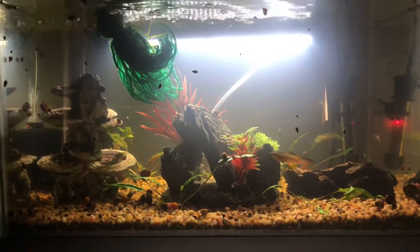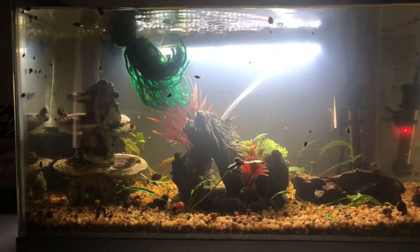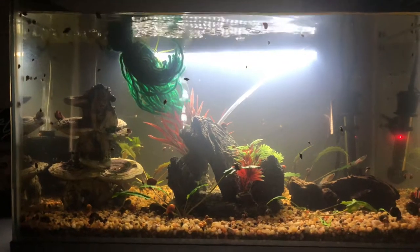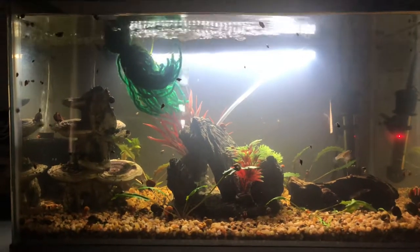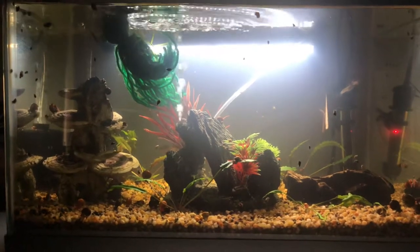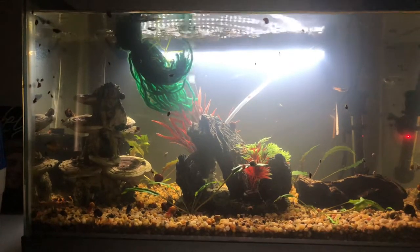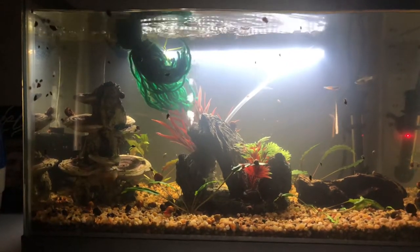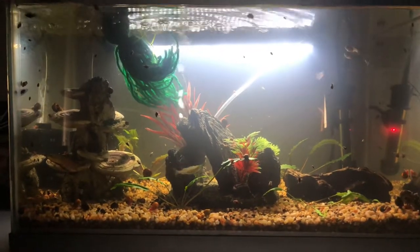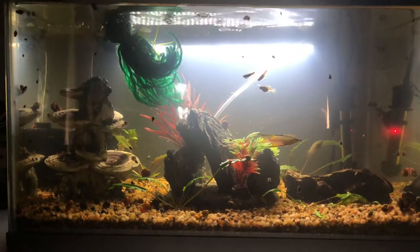I have a spawning mop up here in the left-hand corner, and then I have a couple of natural plants in here, some fake rock, and kind of a mushroom sculpture over here on the left-hand side. I also have some Malaysian driftwood. I have ram's horn and bladder snails in here as well to do a cleanup, because I overfeed this tank to get them to spawn and make sure they're still nice and healthy and conditioned.